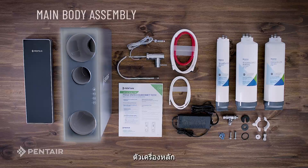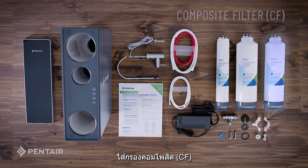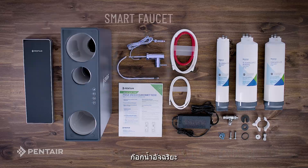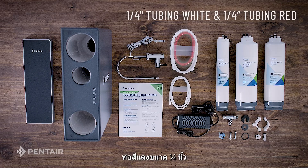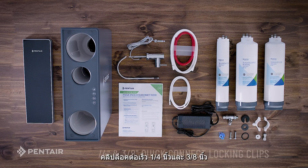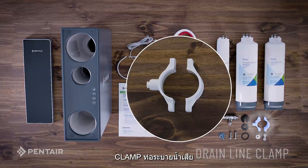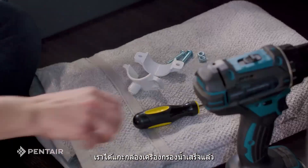Let's see what's in the box: main body assembly, power adapter, composite filter (CF), carbon filter (CB), RO membrane cartridge (RO), T-connector valve, smart faucet, quarter inch tubing in white and red, three-eighths inch tubing in white, quarter inch and three-eighths inch Quick Connect locking clips, quarter inch Quick Connect fittings, drain line clamp, front cover, and owner's manual and quick reference guide.